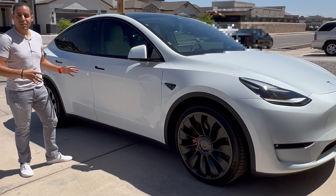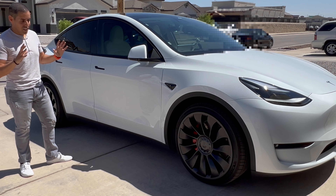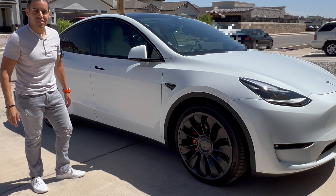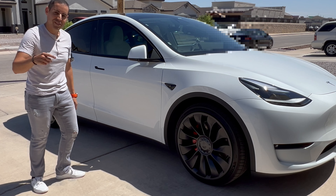Okay guys, my rims are now protected and they actually look great. The material is very similar to the coating of the black paint right here. I hope the information in this video was helpful — thank you very much for watching and I'll see you in the next video.